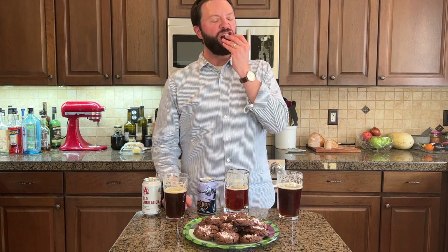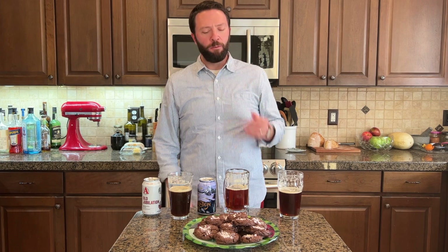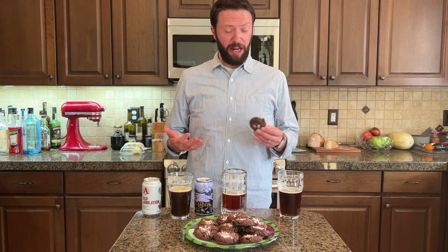We have to go back — do it in reverse order. Christmas Ale — oh, that's good. Isolation — okay, I think that one is better than that one. If Santa came down your chimney and had this plate of cookies with these three beers, he might give you a reindeer. He might leave Rudolph at your house. Old Jubilation.